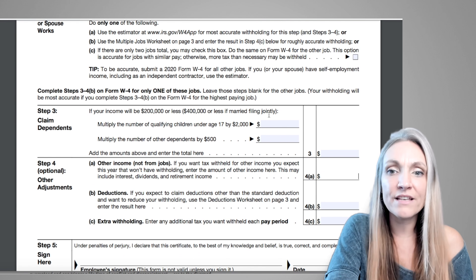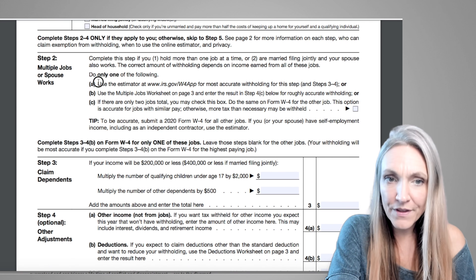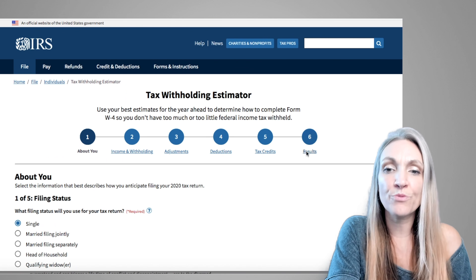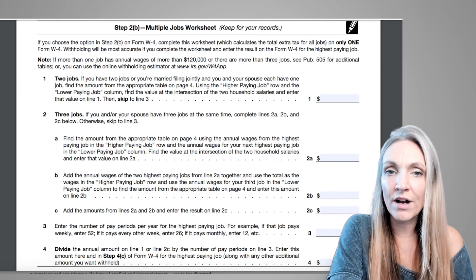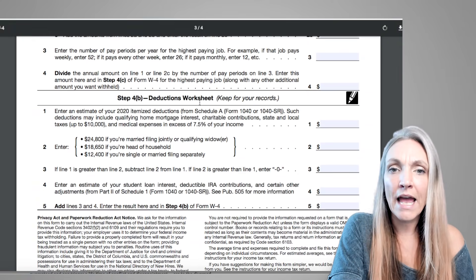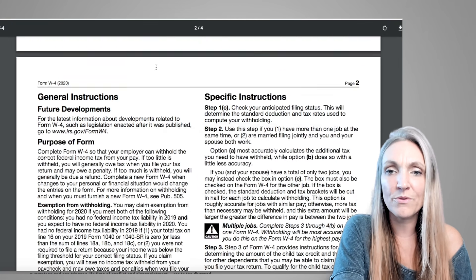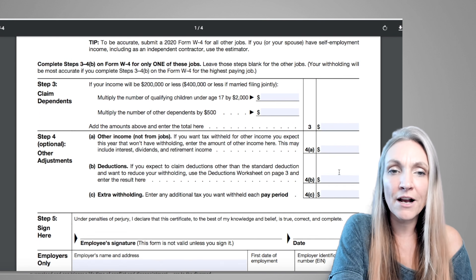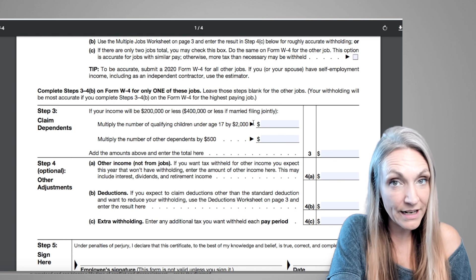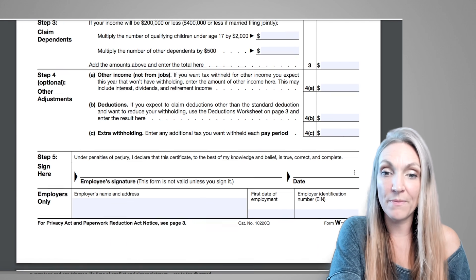To summarize: all of the extra steps are just to estimate what your final taxes will really be. You can use the IRS W-4 app to get the exact amounts to enter, or use the Multiple Jobs Worksheet and Deductions Worksheet on page 4, which use the tables for multiple jobs or a spouse's income. These help you fill in the amounts for Steps 3 and 4, estimating tax credits and any other income for your withholding.